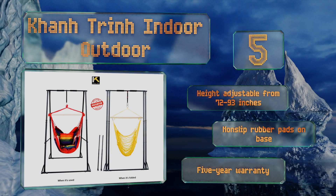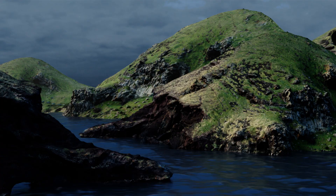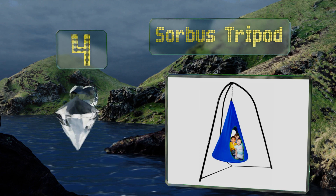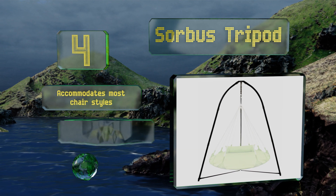At number 4. Featuring a wide base and a steel frame, the Sorbus Tripod is sturdy and stable. Its snap-button joints are easy to lock into place, and it comes with all the hardware you need to put it together, plus an S-hook and a hanging chain. It accommodates most chair styles and has a weight capacity of 330 pounds. The legs connect for added strength.